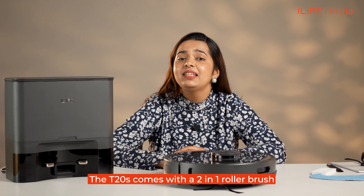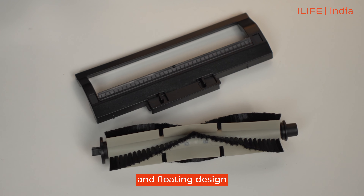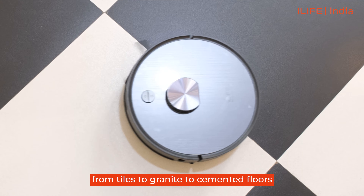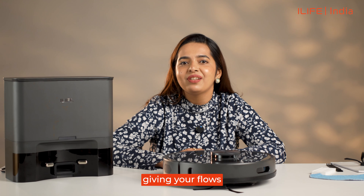2-in-1 Floating Roller Brush: the T20s comes with a 2-in-1 roller brush which has a flexible and floating design that makes it effortlessly navigate from tiles to grouted to cemented floors. This versatile brush ensures a perfect clean, giving your floors the attention they deserve.